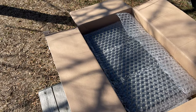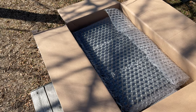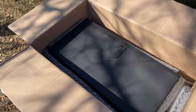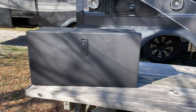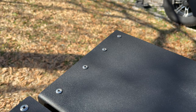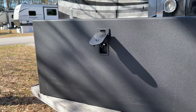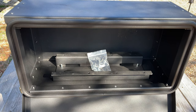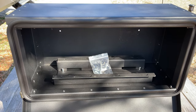Lippert reached out to me once again to see if I'd be interested in testing out their solid step storage box, and I said sure, send it on over. I received the 30-pound package and inside I found it to be very well protected with multiple layers of heavy-duty bubble wrap. The actual box weighs in at around 25 pounds and Lippert says it's rated to hold 100 pounds. It's made of steel and is covered in a durable black powder coat. It also includes a sealed locking handle with two keys. I found the mounting bracket, hardware, and keys packed loose inside the box.